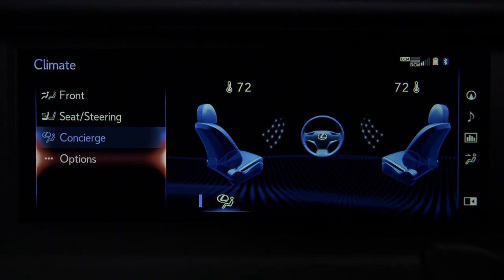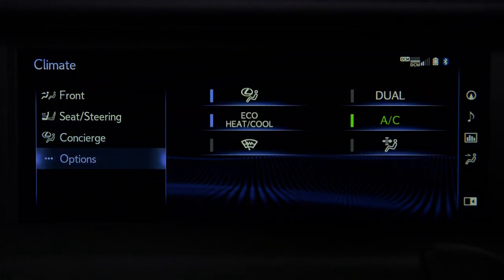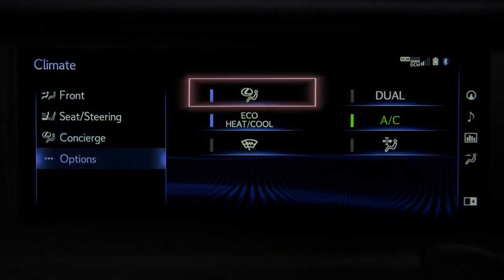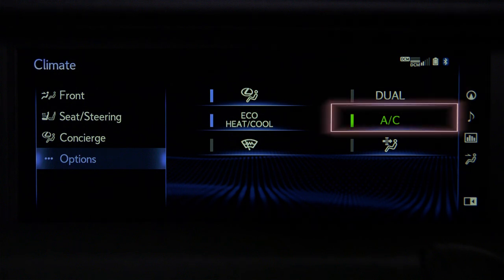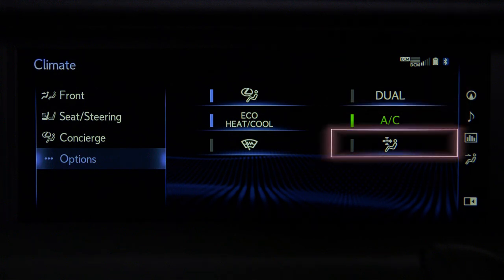The climate options screen provides access to turn some system features on and off, like climate concierge, eco heat cool, windshield heater, dual, AC, and cabin pollen filter.